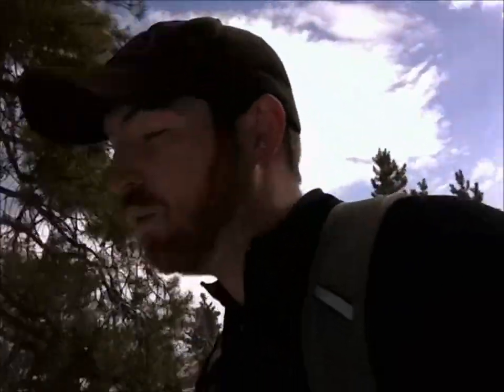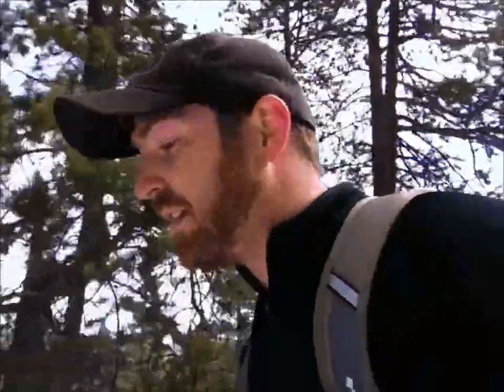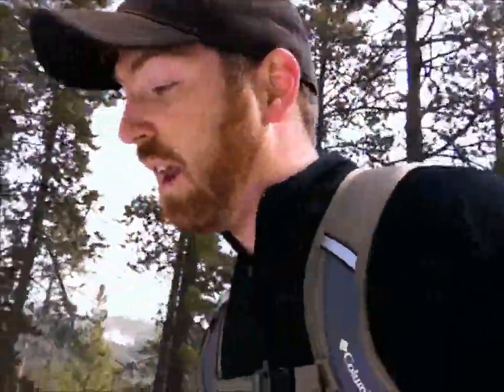Welcome to another episode of Gideon's Tactical. We're hiking up to our little getaway in the wilderness and we're going to be testing out the BK7 today. Just give you the quick specs — I didn't want to do a tabletop review, there are so many videos on the BK7 already. Basic specs: high carbon steel, 1095 Covan, Rockwell Hardness 56 to 58. Great high carbon steel, made in the USA.